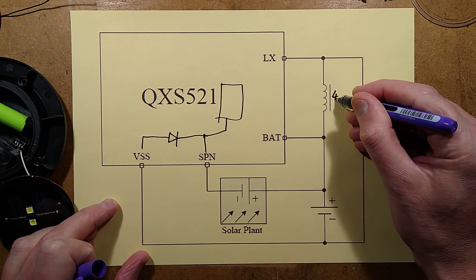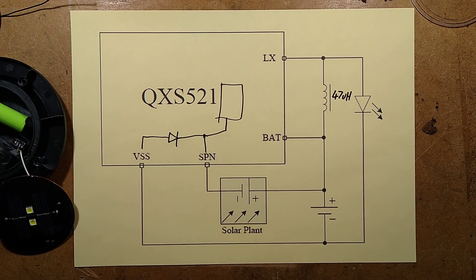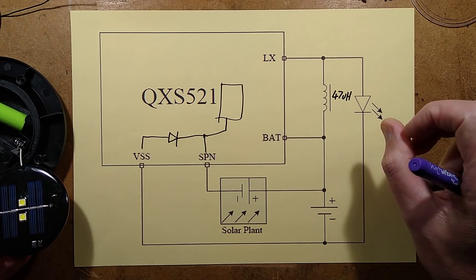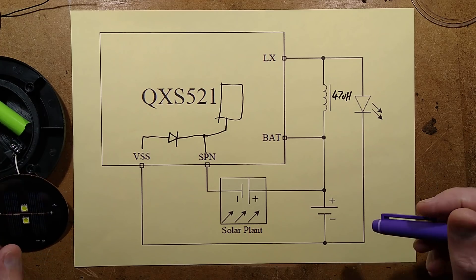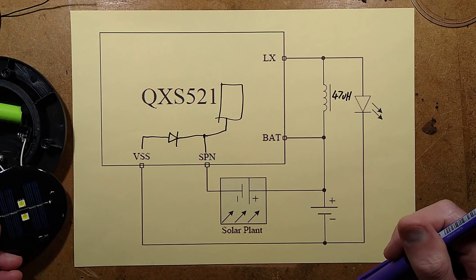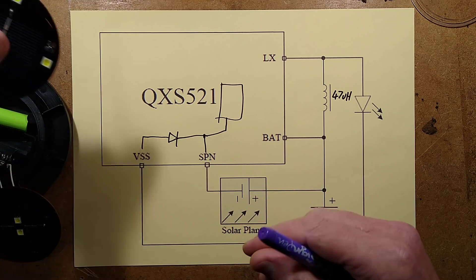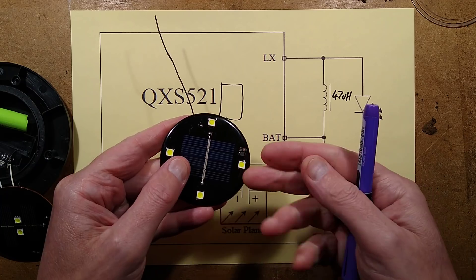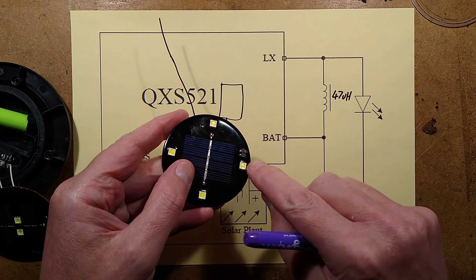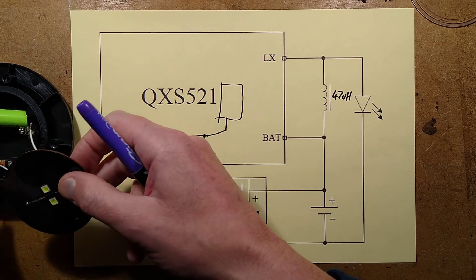The inductor is 47 microhenry in this instance - it's marked 470, where the final zero is a multiplier. That's quite a low value, which equates to a higher current. Maybe they've done that because it's physically small. By using a small inductor there's more chance of the resin going over the top of it, and it's just kind of surrounded by the resin whipped around it.